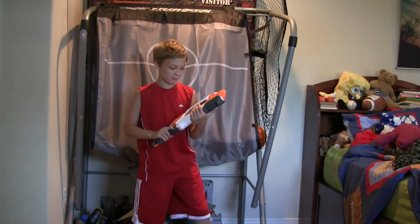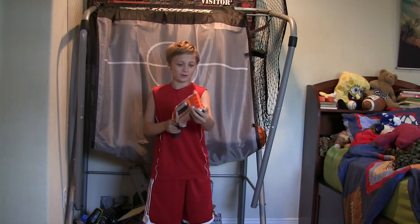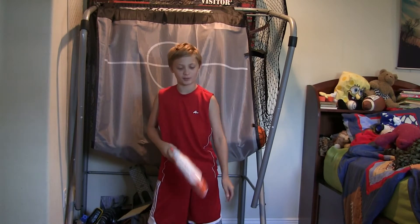What is up YouTube? Today I'll be reviewing the Nerf Rough Cut 2x4. This is a Nerf shotgun style gun with the shotgun feel, and it's really cool.